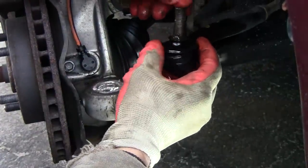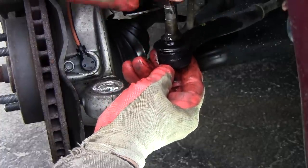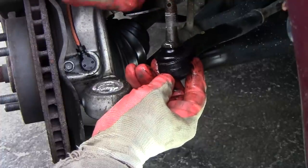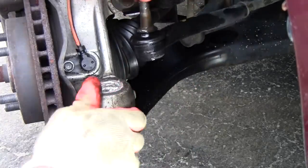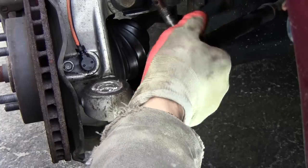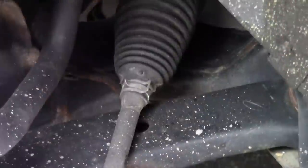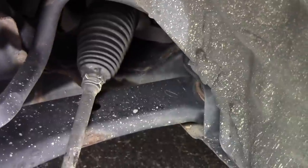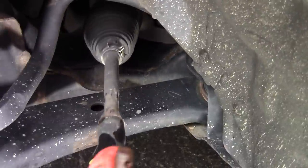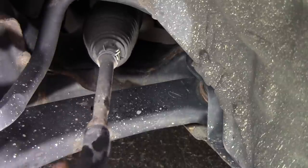Boot looks beautiful — still got grease as you saw it come out. Smooth — I'm rotating it. That feels good inside there too. Pushing in and out real nice, no clicking, no grinding.